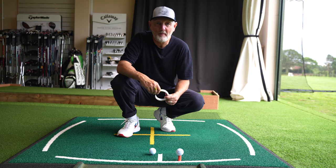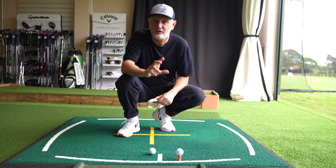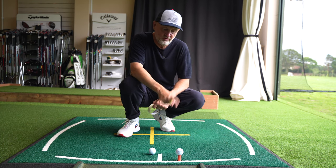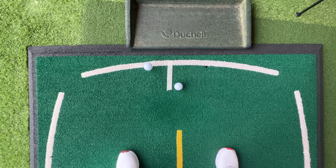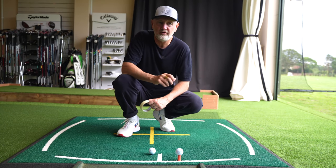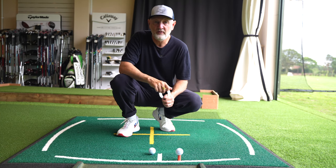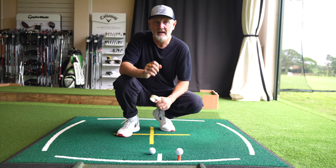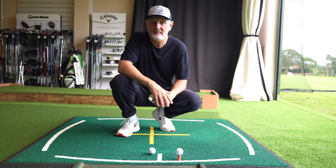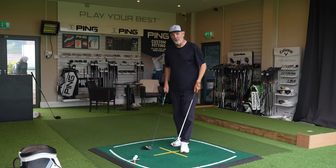The drill I'm about to show you will ideally require a roll of masking tape if you're going to take this to the driving range, but there are substitutes for out on the course which I'll explain shortly. I've got a driver teed up, an iron teed up, and one piece of masking tape. This will really help you understand something called low point, and by understanding low point it will change your mentality in terms of how you look to strike both the iron and the driver.